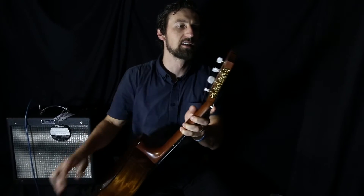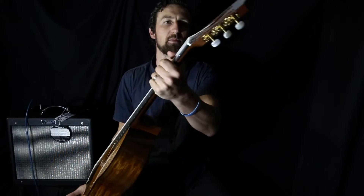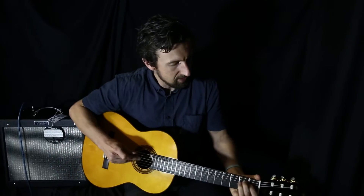You've got the pearl-eyed machine heads there. Nice gold hardware on the machine heads. Really nice guitar, this one. Have a listen and see how it sounds.